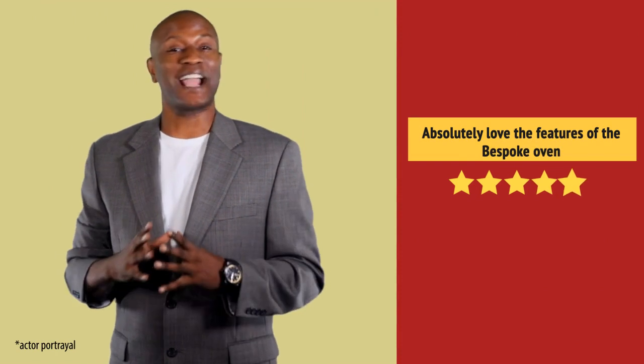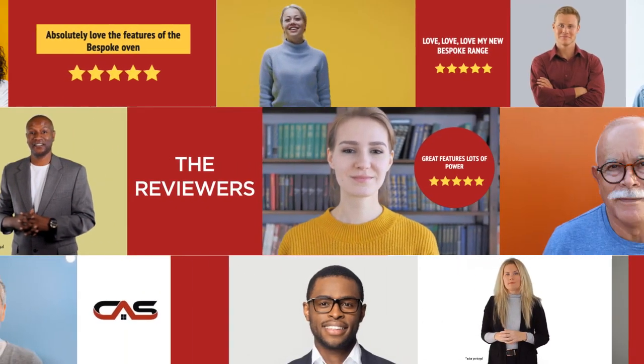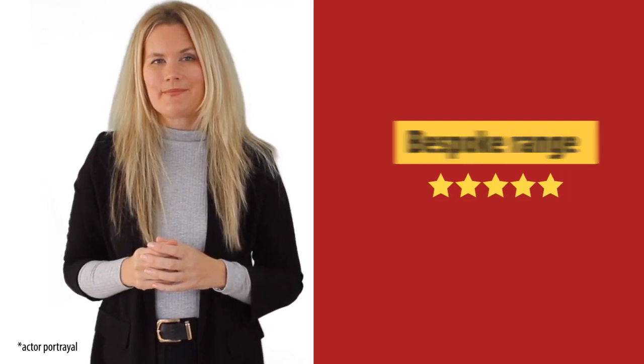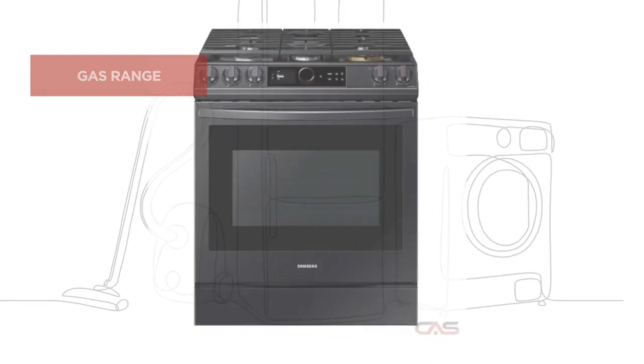Preparing meals got much easier. Exactly what I needed. And it's got some great features.